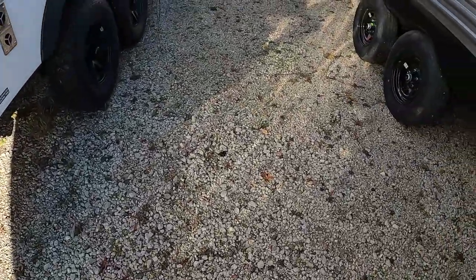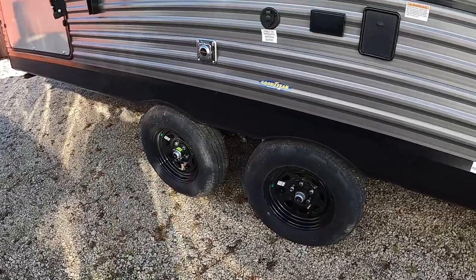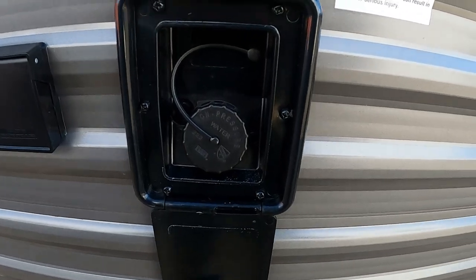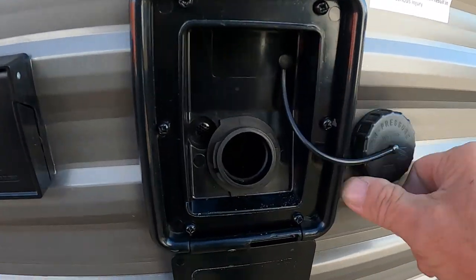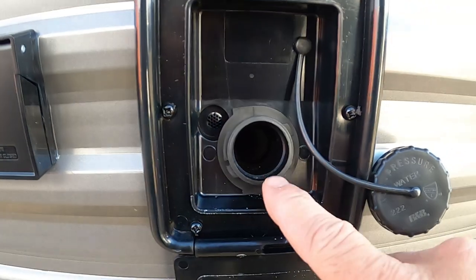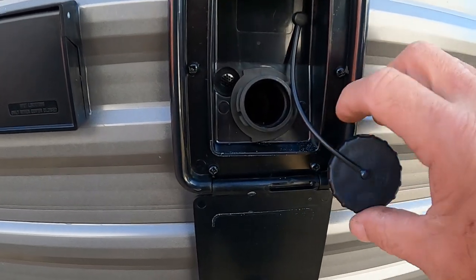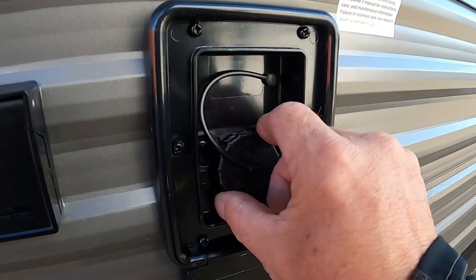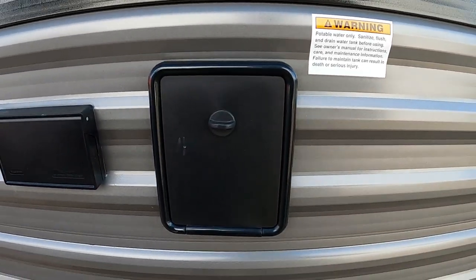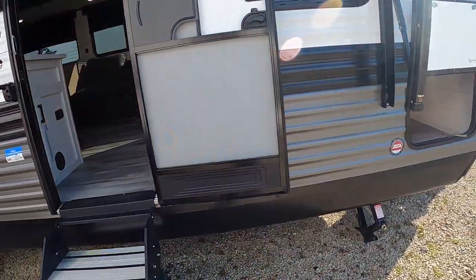Now let's say we're going to go dry camping and not use city water. In that case, above our tires is our fresh water tank. No need for a water pressure regulator here — you can simply gravity-fill it with a hose. Two ways to tell it's full: one, there's an overflow valve right there, or two, on the inside where you check the levels of your black and gray tanks, there's also a fresh water button. When it's full, put the cap back on, and whenever you want to use that water, turn on your water pump. Don't turn on your water pump when hooked to city water — that's already pressurized.